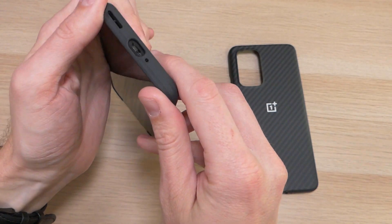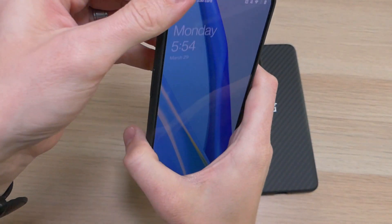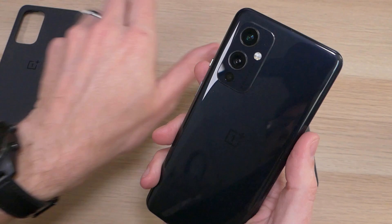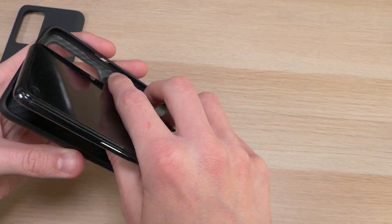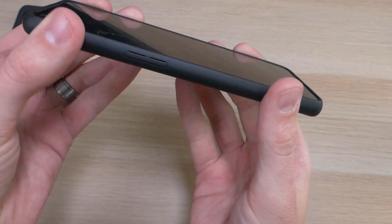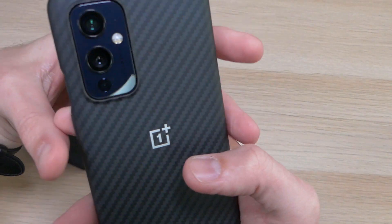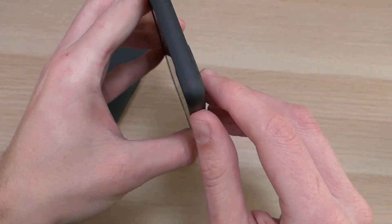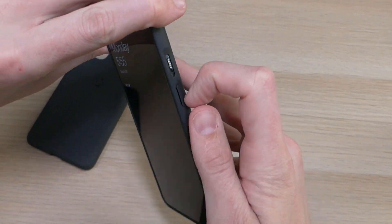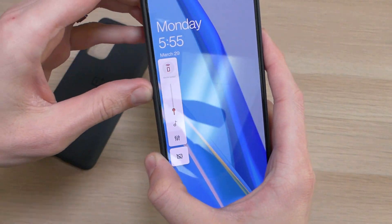Now we're going to switch cases — popping this one off and putting the carbon fiber one on. As you can see, it's a very tight fit and doesn't come off super easily. Sliding the new one in — presto, we're good to go. This one is a little bit slicker; it is a grippy surface, however not as grippy as the sandstone. It has all the same features: the camera bump on the back, cutouts for the noise-cancelling mic, USB-C charging port, microphone, speaker, and notification slider, with no issues using the power button or volume buttons.